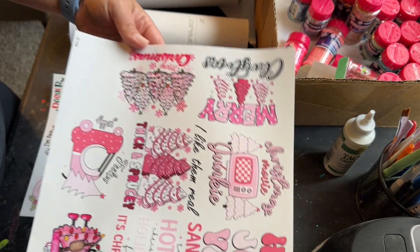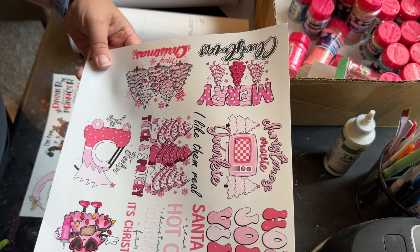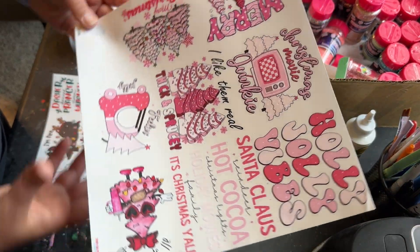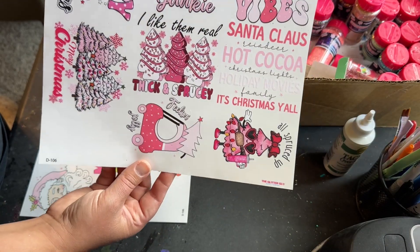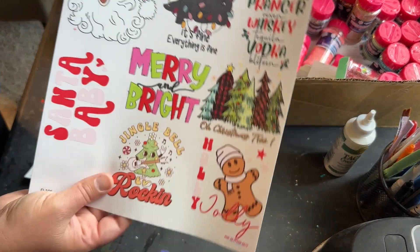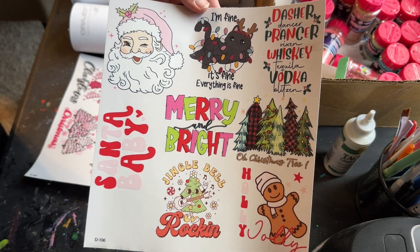I've got a couple of Christmas sheets — these are all individual stickers, so I'll definitely be making a bunch of Christmas cups this year. Here's another Christmas sheet, and I cannot wait to use this Santa. I just think it's so cute.